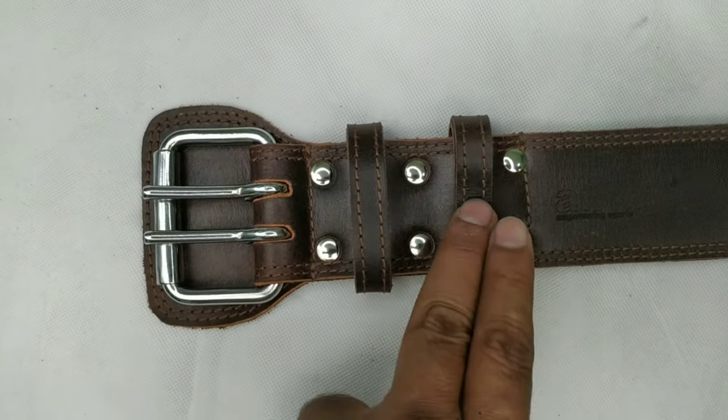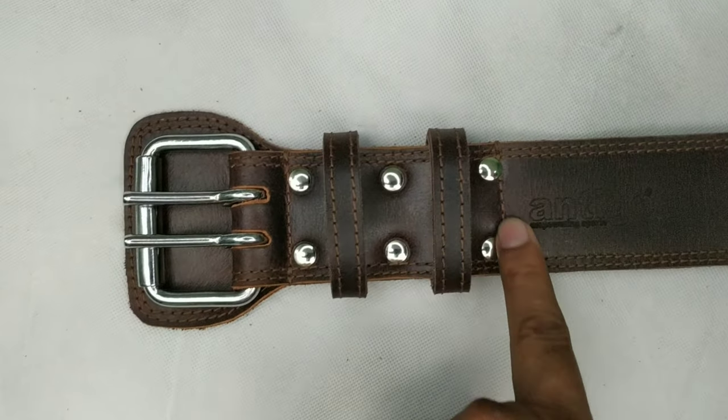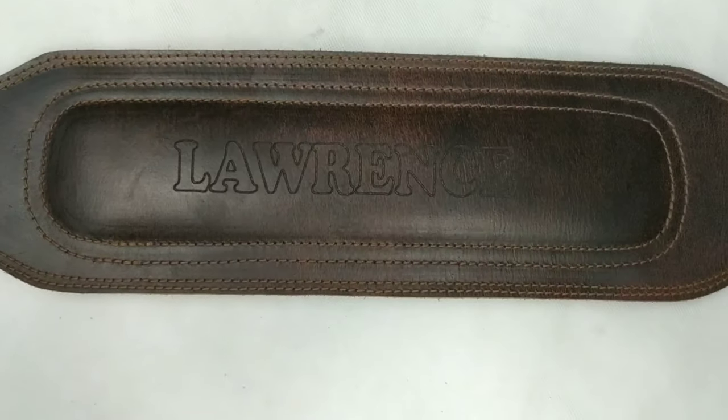Two loops have been used for best support and heavy duty use. There are six rivets along with the stitching.